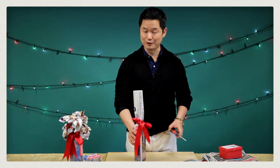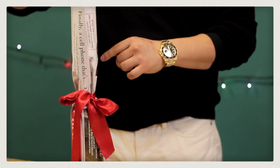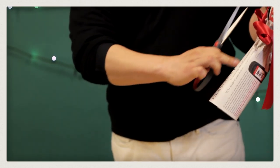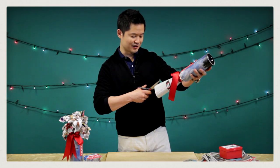The next step, step number four: you want to take your scissors and make strips going to the top of the wine bottle. I always like to start right here at the natural edge, and you do about a quarter to half inch strips.